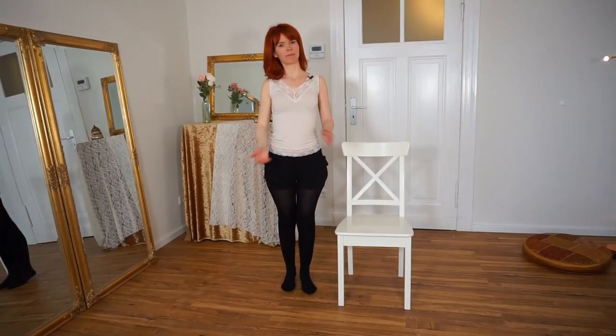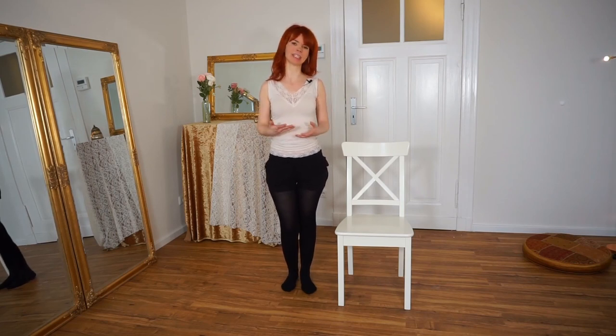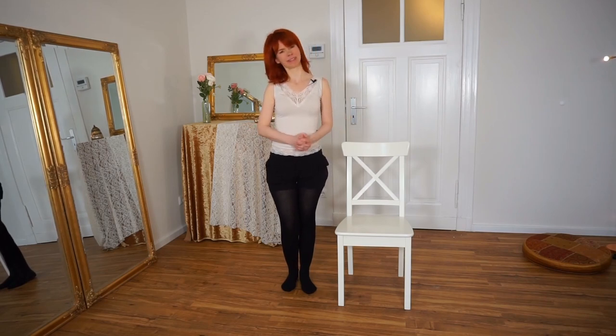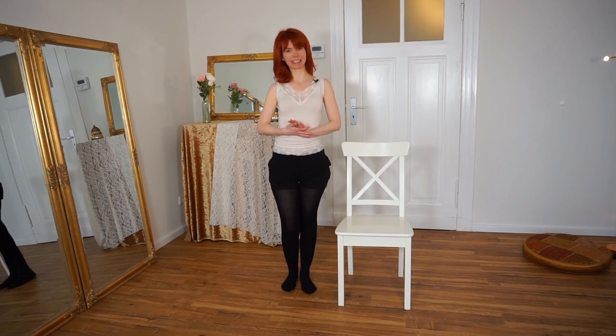So that's my little video about chair dancing. I hope you enjoyed it as much as I did. Thank you very much for watching, and see you next time.